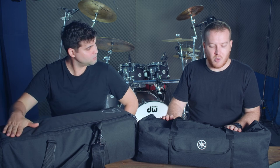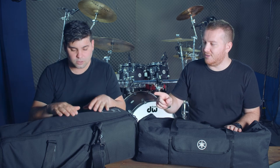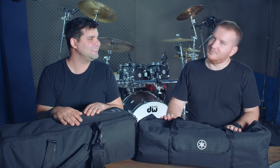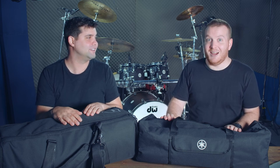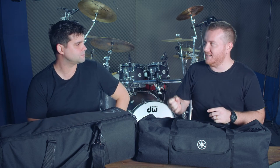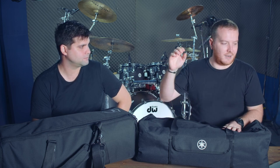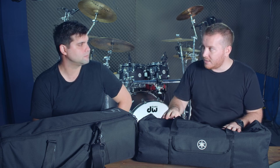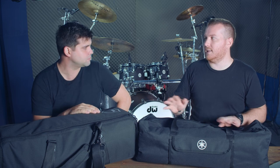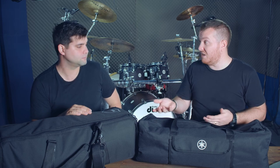Let's open up the bags and have a look. Before we do — here are the facts. The HW3 retail price is $519 Australian. That's a hardware pack: snare, hi-hats, and two cymbal stands. No kick pedal. The best price I've found it for is $409 Australian. That's a good deal.